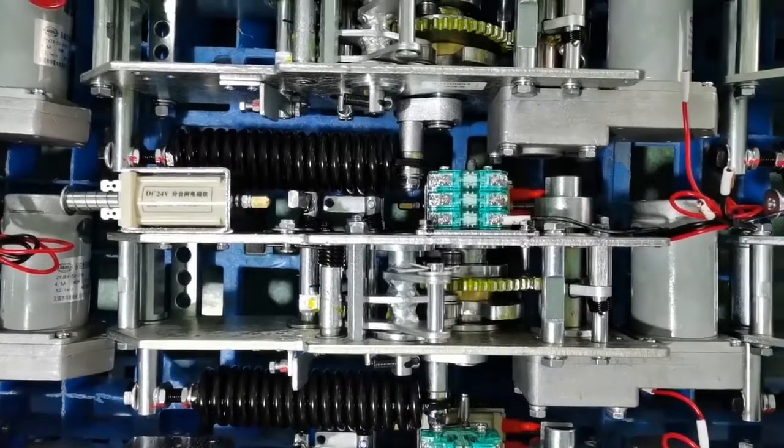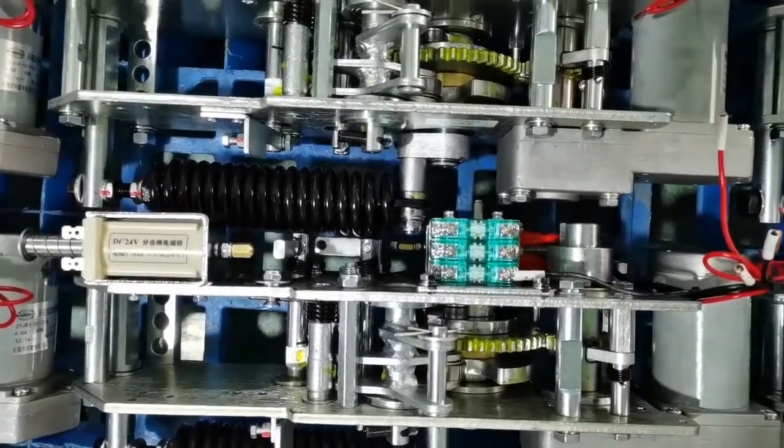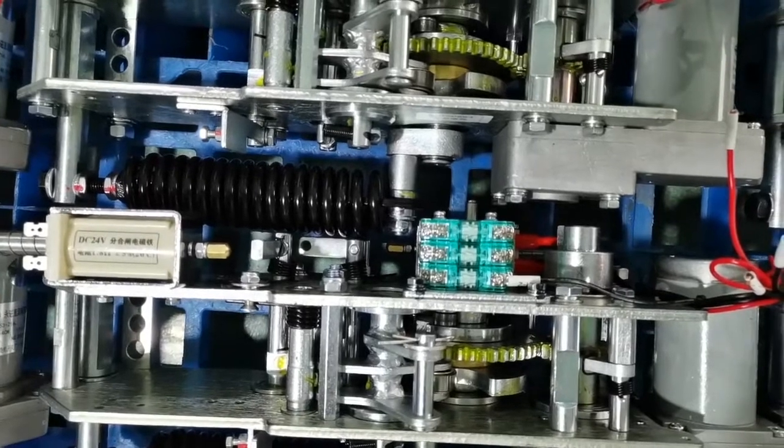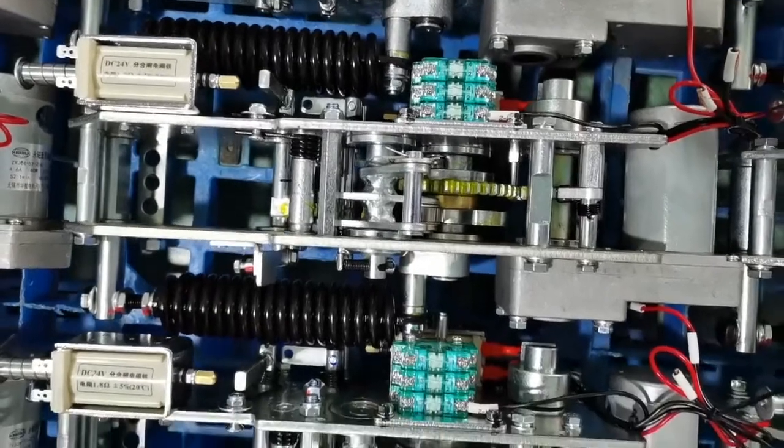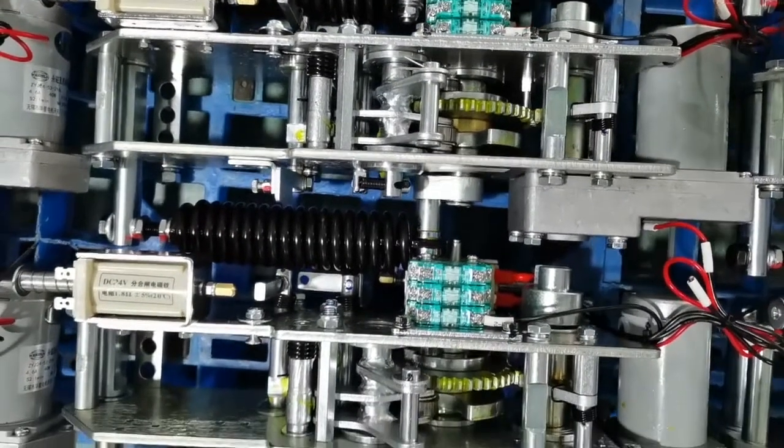CTB type operating mechanism. It was one of the most compact size designs. It is a core component part for the ZW32 type outdoor vacuum circuit breaker.